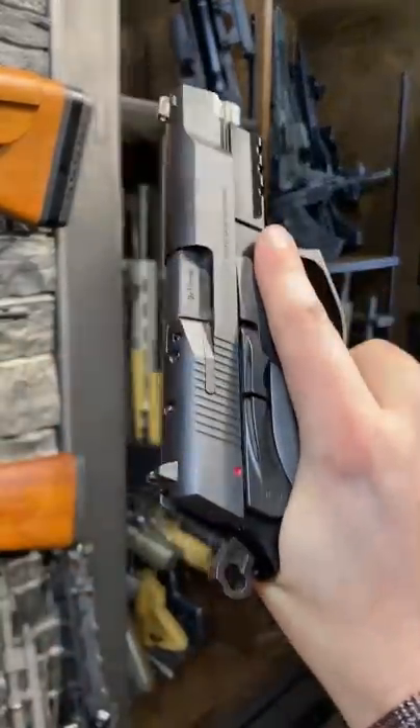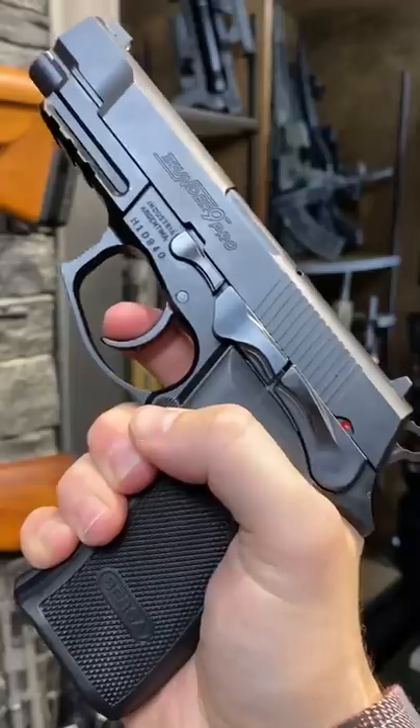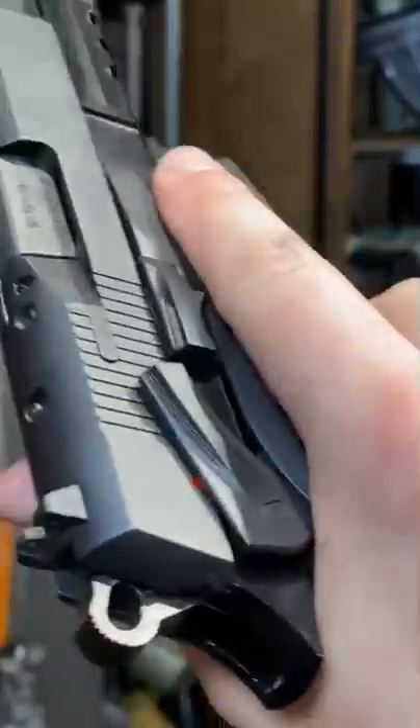Magazines are very similar to the Beretta, but not quite interchangeable. Double action, single action — look at this single action trigger. And double action. Ambi safeties — they're nice big paddles, which are easy to control.